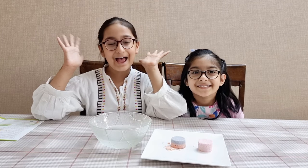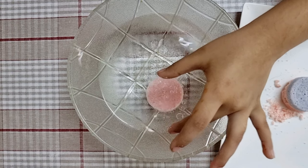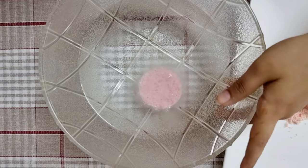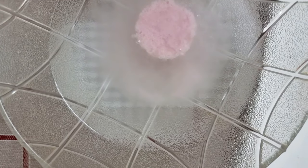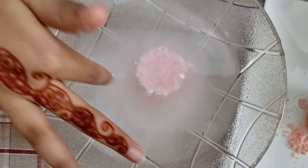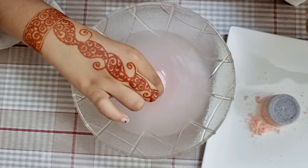Okay guys, it's experiment time! Let's see how they fizz. Which one do you want to do first? Okay, let's put it in. I guess we have to wait a little. Oh, look at those tiny bubbles — the water is turning pink, you guys! It's so powdery. This smells so good, I can smell it from here. The water is turning a light pink. I want to take it out and see what it looks like — oh my, it's just crumbling. Okay, this looks weird. Let's just put it back in the water.